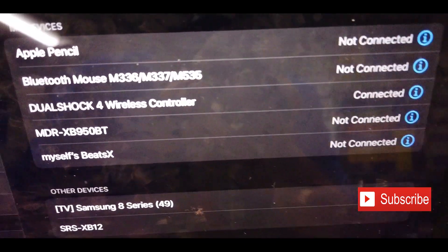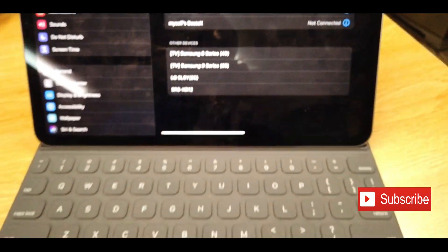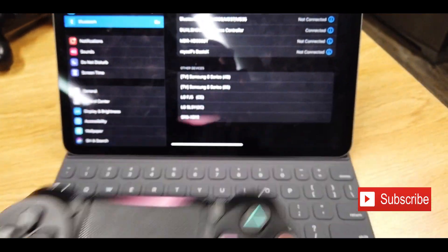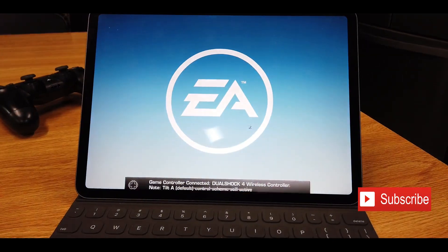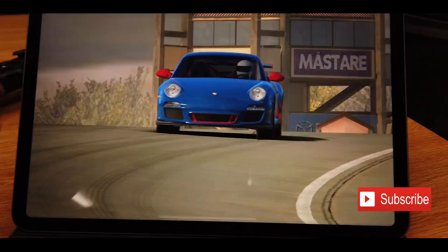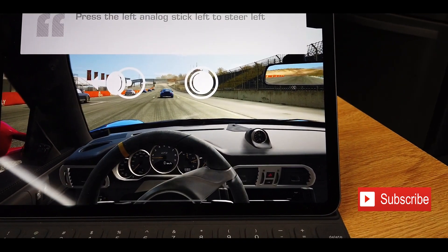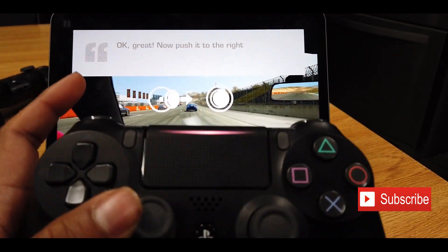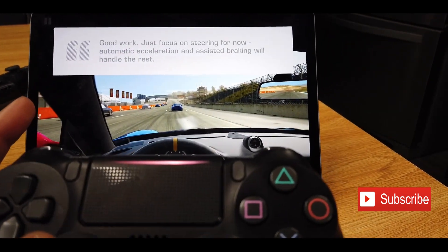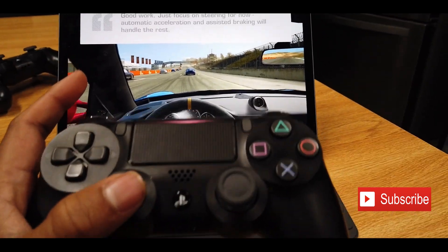There you go — that's where you see the DualShock 4 Wireless Controller. You click on that and it's connected. That means the controller is now supported — the PlayStation controller is connected to your iPad. As you saw the prompt: select to continue, left analog stick to steer, right analog stick to steer. Just don't focus on the steering right now, watch this.